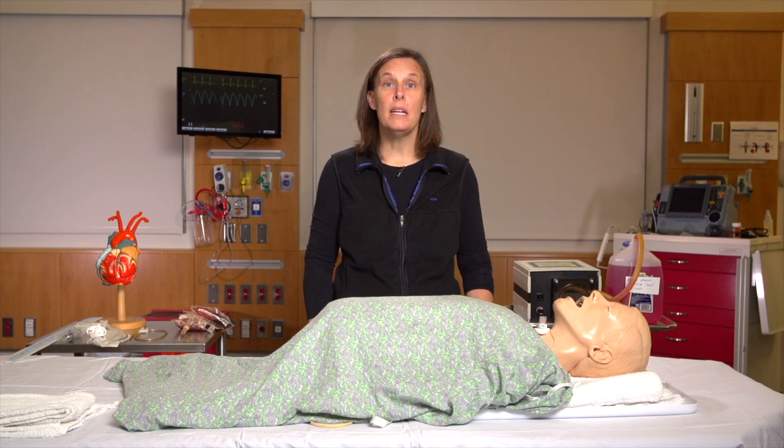Welcome to our simulation center at the University of Mississippi Medical Center. My name is Emily Tarver and I'm an assistant professor of emergency medicine here at UMMC. Today we're going to talk about some modifications that we made to Arthur, our mannequin, in order to simulate bleeding from a tracheostomy tube secondary to a tracheoanominate artery fistula.